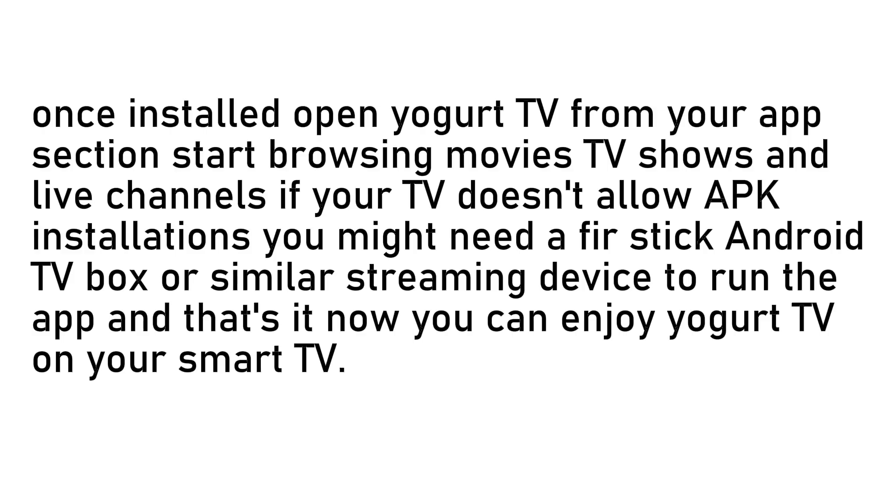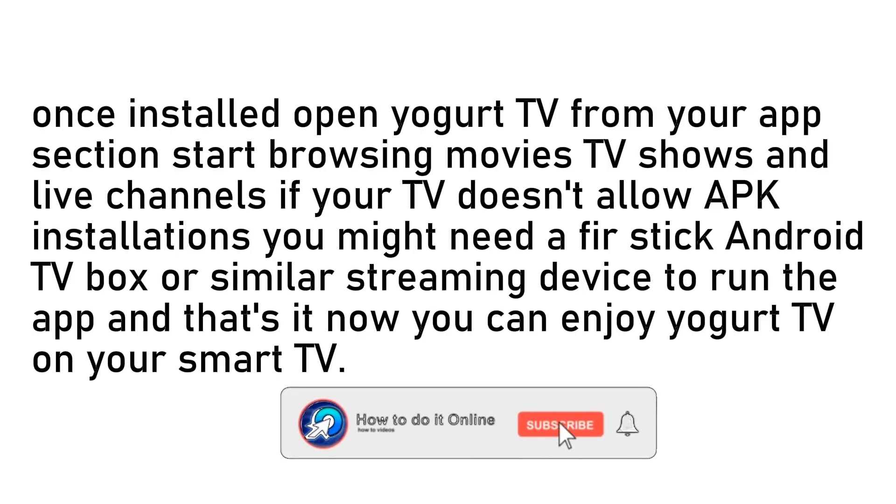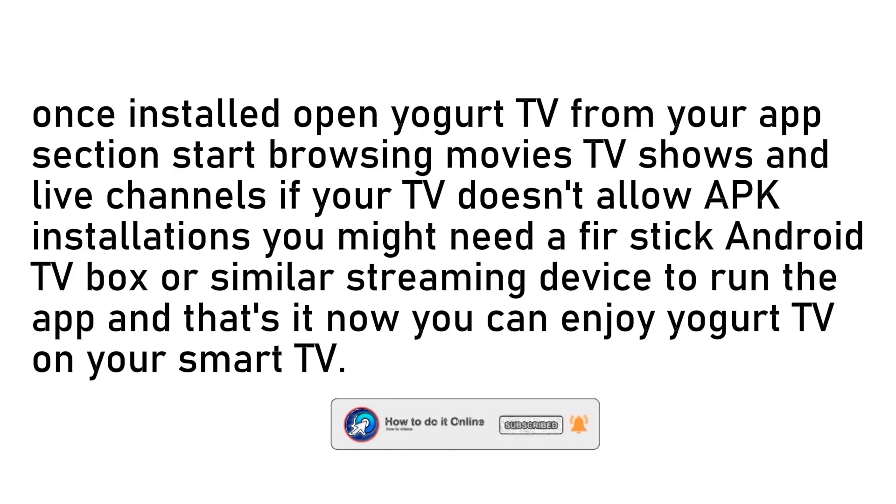If your TV doesn't allow APK installation, you might need a Fire Stick, Android TV box, or similar streaming device to run the app. And that's it! Thank you guys for watching. If this video was helpful, don't forget to like and subscribe to my YouTube channel.